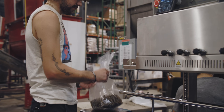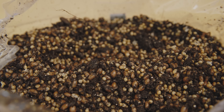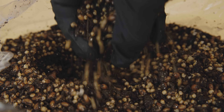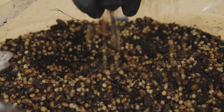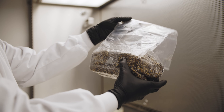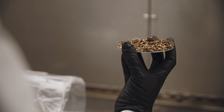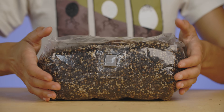organic grain, coco coir, and several quality substrate supplements — perfect for any dung-loving species. Each bag is also hydrated for substrate mix and volume to ensure a healthy, well-hydrated environment for optimal mycelial growth.